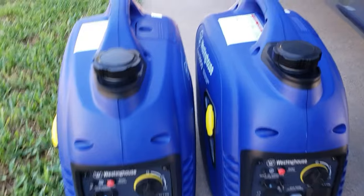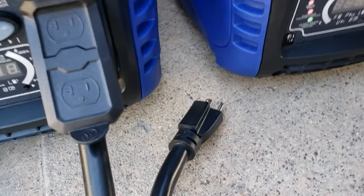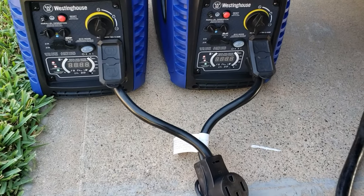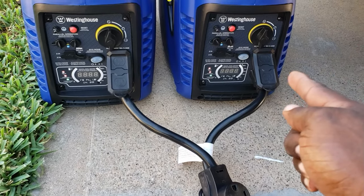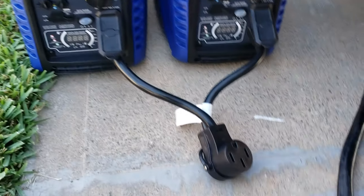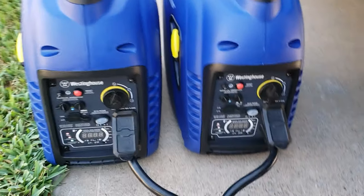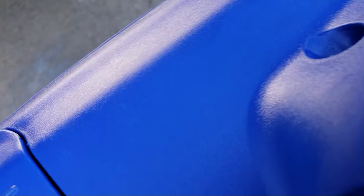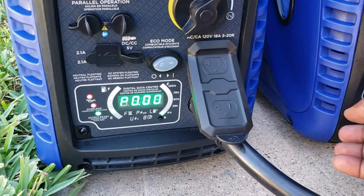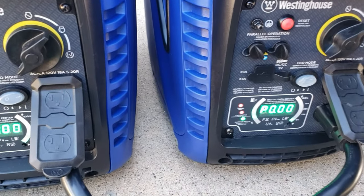I'm going to be using two 2,500 watt generators. One thing you want to make sure when using this: make sure both generators are plugged in at all times, and start your generator before you connect. Always disconnect your generator before you shut off. All right, so they're both running on eco mode. Let's go ahead and plug in the RV.